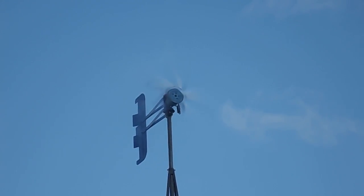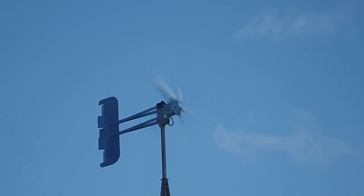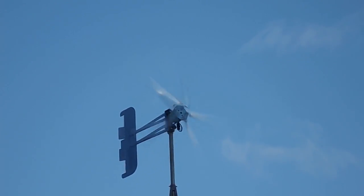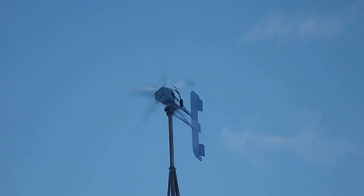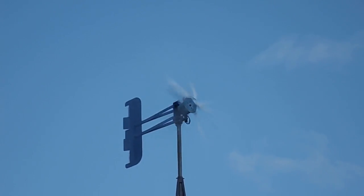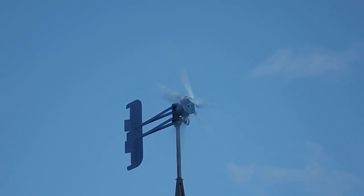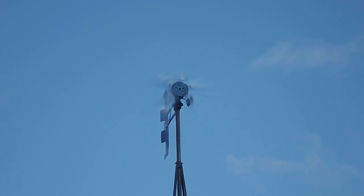This is the Thermodyne UltraCore. It's been delivering between 3 and 500 watts all day. The winds are between 15 and 25. You can see it's stable in the wind with the tail.